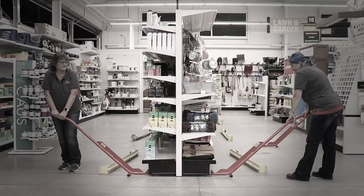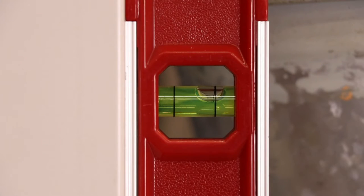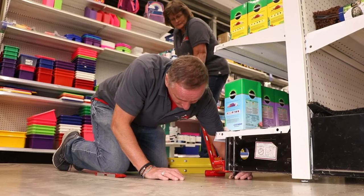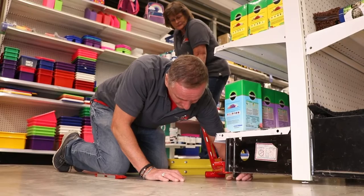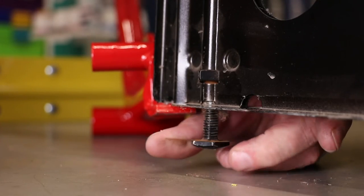Once all rollers are removed from underneath the shelving, you will need to level the entire unit. With a person on each side of the gondola, both with gondola jacks in hand, raise each section accordingly and adjust the leveling leg to ensure the unit is level. Complete this action down the line for the entire gondola.